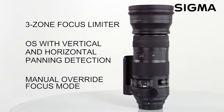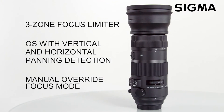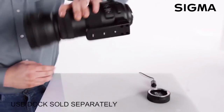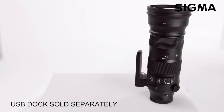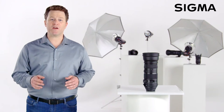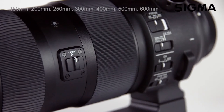The optical stabilizer uses an accelerometer to detect and correct for both vertical and horizontal panning. A three-zone focus limiter switch and manual focus override via dedicated focus mode switch are included. Pairing the 150 to 600 millimeter Sports lens with the optional USB dock allows for even more customization on your home computer, including AF speed adjustment, custom focus limiter, OS preview behavior, and 16-zone micro focus adjustment.